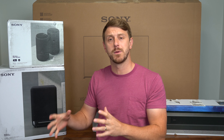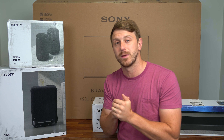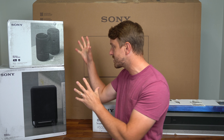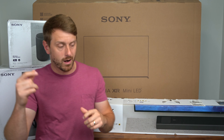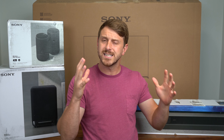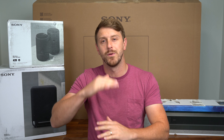Their TV and sound department are starting to work closer and closer together, hence why they not only sent over their X93L Bravia XR Mini LED TV, but also this sound system with the RS5 speakers, the SW5 sub, and the A5000 soundbar. All of these speakers will work together wirelessly, including the TV as the center channel speaker in conjunction with the soundbar.